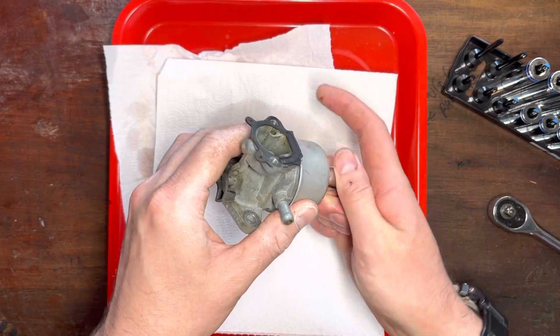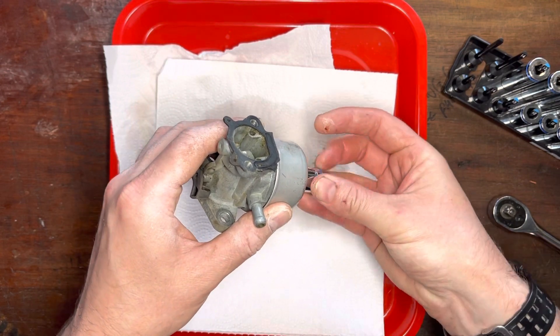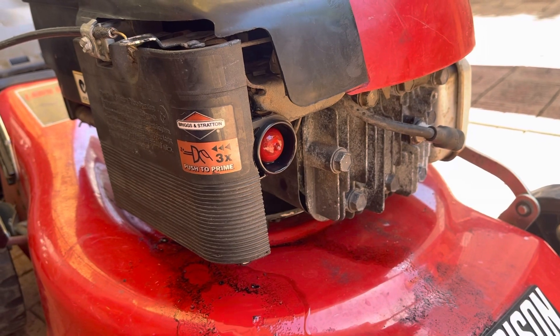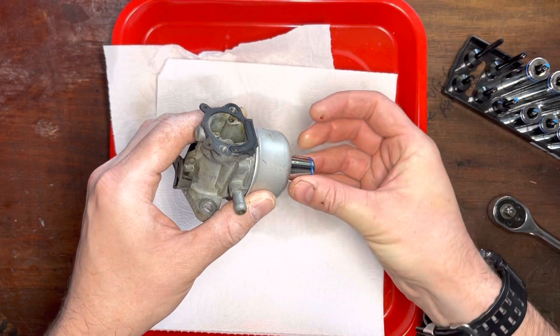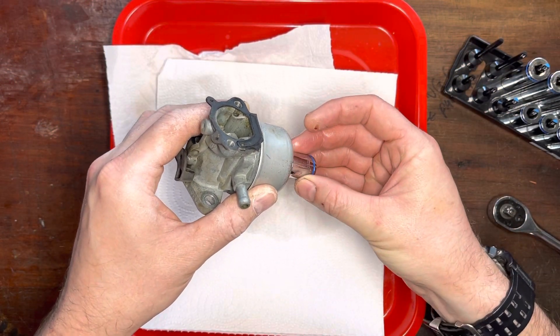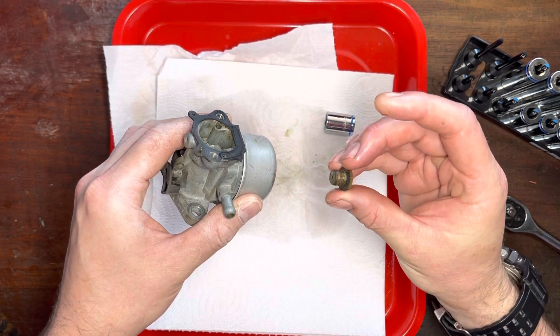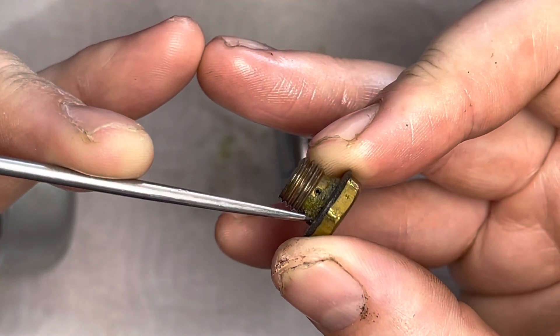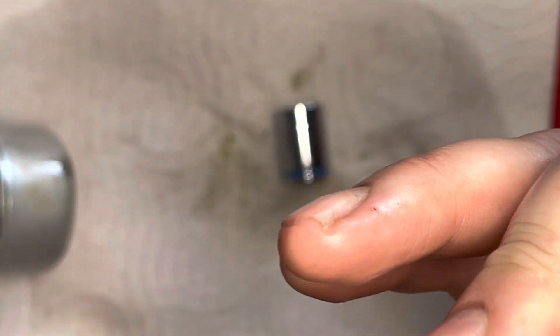We've got this carb that's leaking fuel, and my guess is it's just a simple needle valve job - it's just not sealing. That is your main jet. Can you see all this junk here? You can actually see it's covering the main jet.